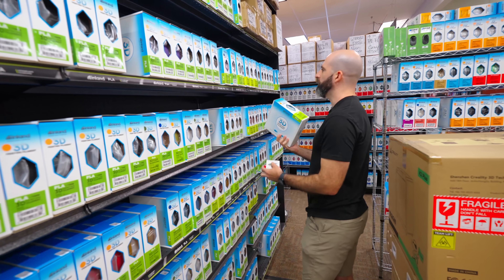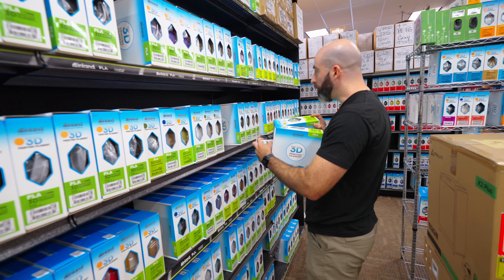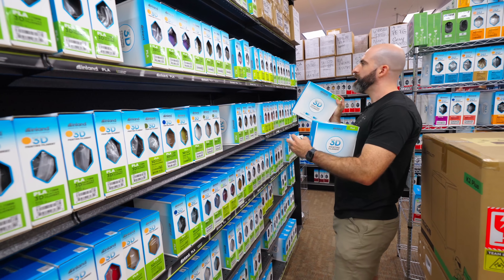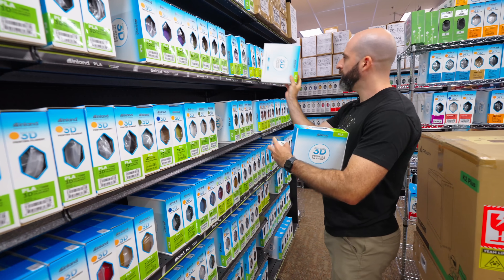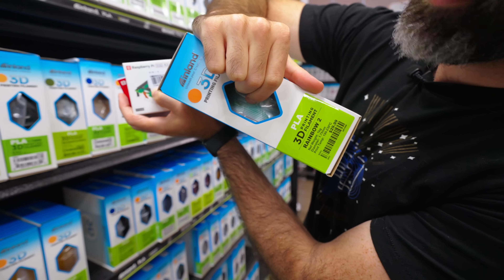Wait — this says Rainbow 2. Are these just random colors? Oh, they change color! It's like a gradient inside the spool. We are definitely getting this one.